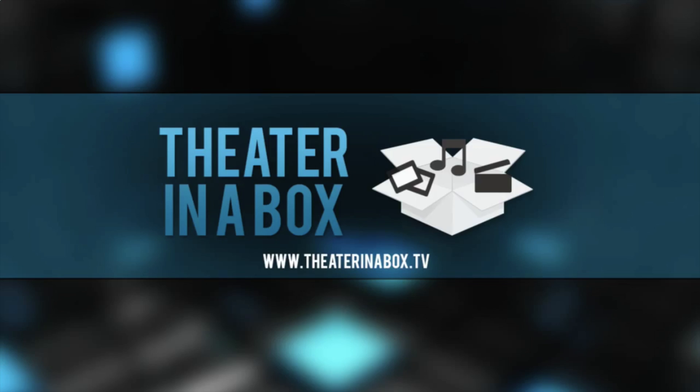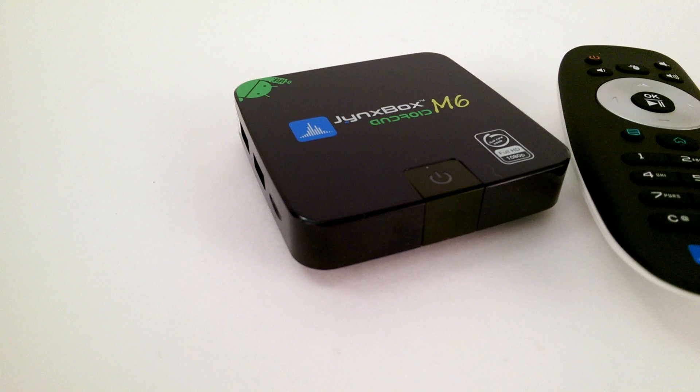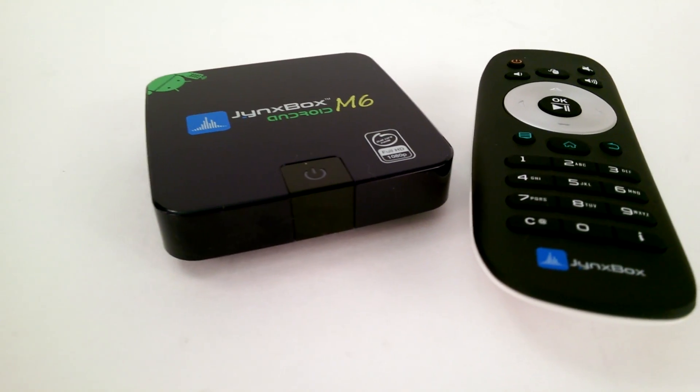For all your streaming box needs, visit theaterinabox.tv. The folks at theaterinabox.tv sent me this Jinx Box M6 to review. So here's my take on it after spending some time with this device.